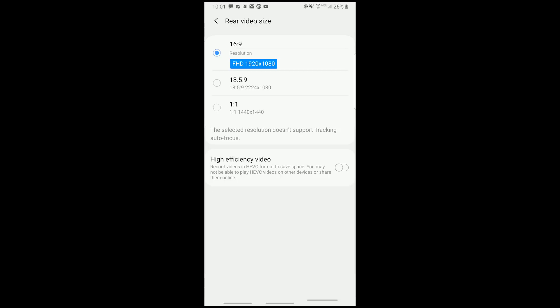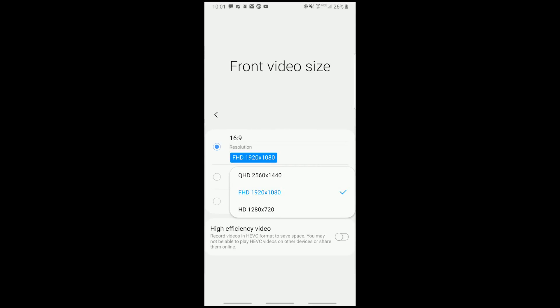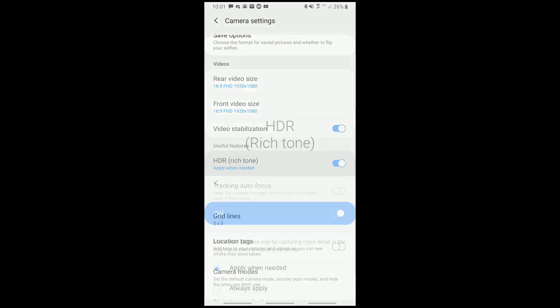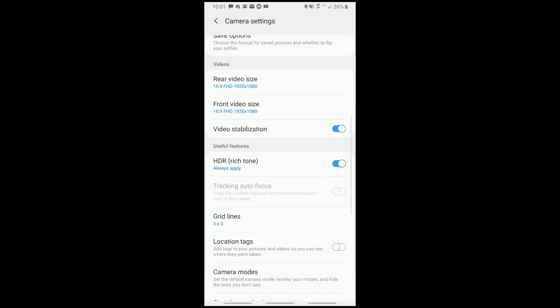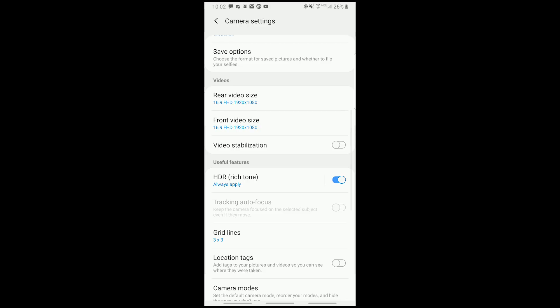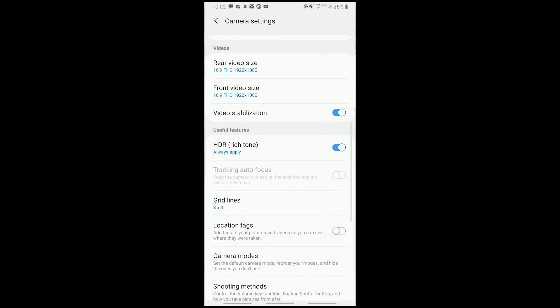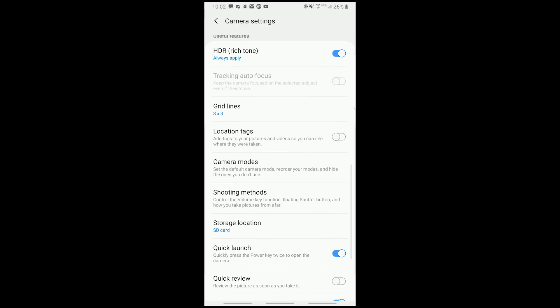By the way, the front-facing camera can still record in 2K video, and if anybody knows if iPhones can do this, please tell me, because I don't think they can. We still have HDR rich tone, and I don't know why it was on Always Apply, but now it is. Video stabilization used to have to be off before tracking autofocus was turned on, but now, even when stabilization is off, tracking autofocus is still grayed out — so I'm not sure what's going on there, but I would rather have stabilization than tracking autofocus anyway.